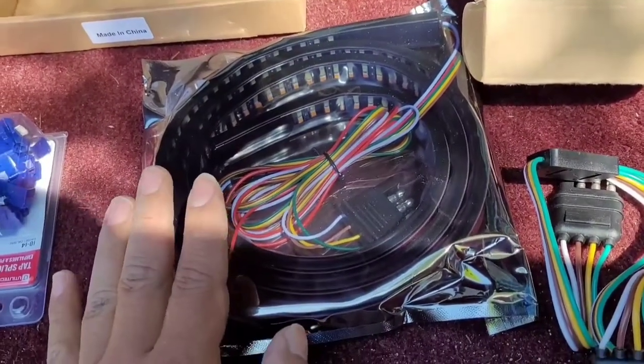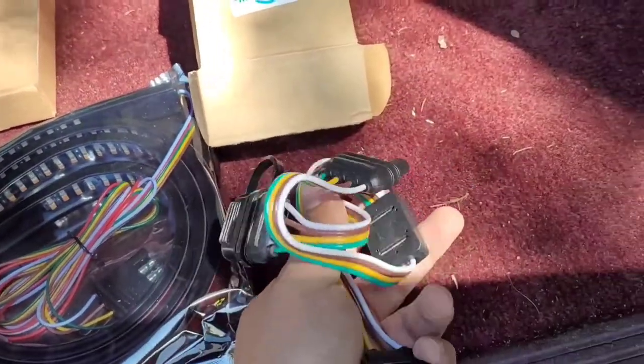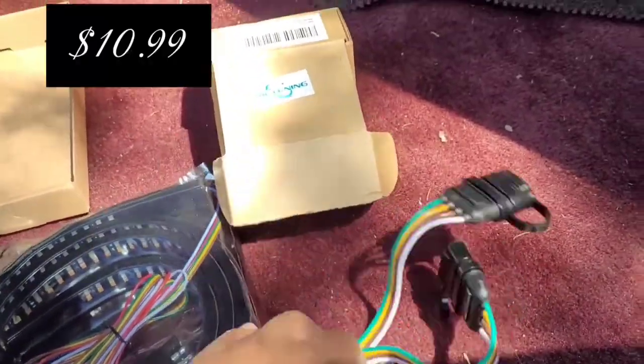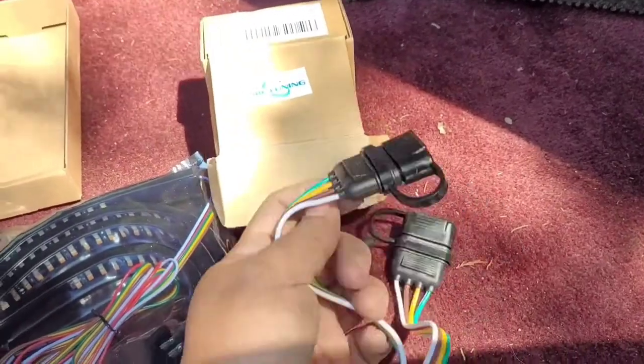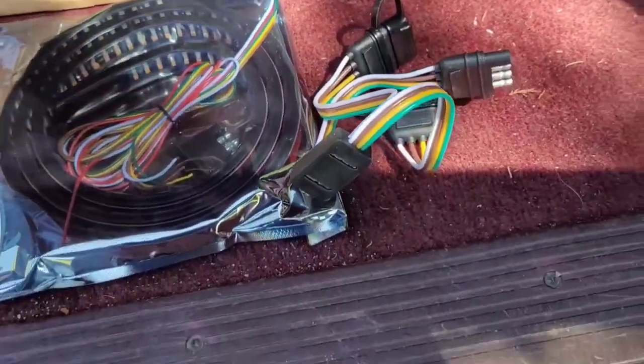I also bought these adapters so I can connect this to the truck and use one for the lights and still use the other one to work my trailer lights. You definitely need them — and these two are the same company that I bought the strips and adapter from. So let's go ahead and install them.